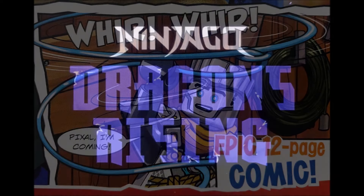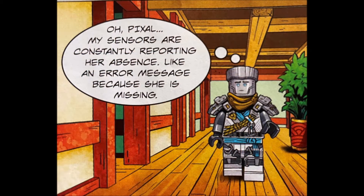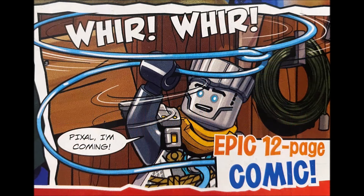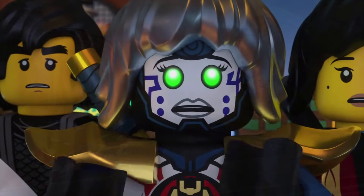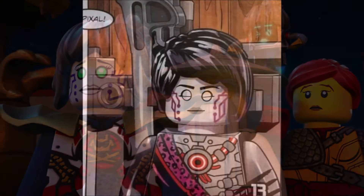In case you guys have not been caught up to speed, a few days ago I made a video talking about a new comic found in a recent issue of the Ninjago magazine. The comic focuses on Zane missing Pixel — something Dragons Rising has touched on as well. It also shows a strange Pixel-looking robot, which I thought might have been a new version of Pixel. I don't get these magazines in my country, so I had no way of knowing the full context. I thought this could be some type of new Pixel, maybe what she looks like when she shows up in Season 3.